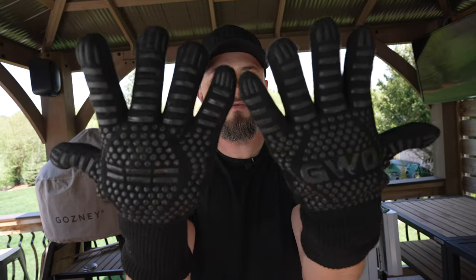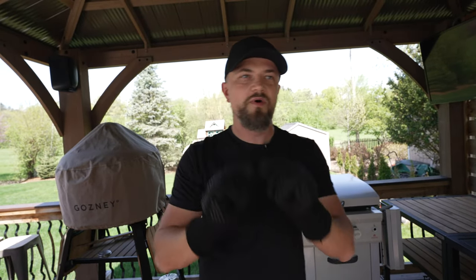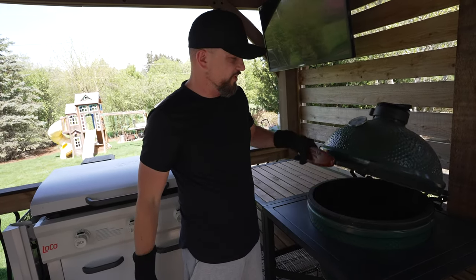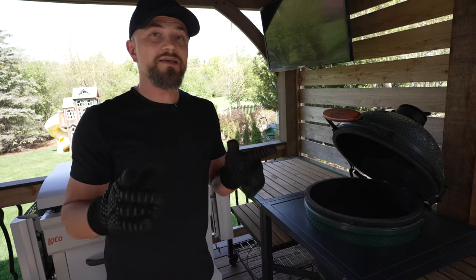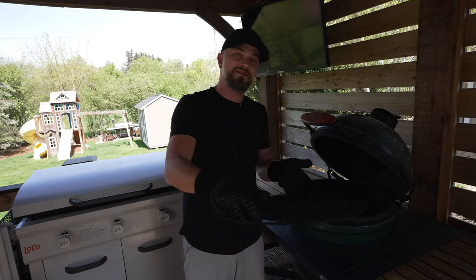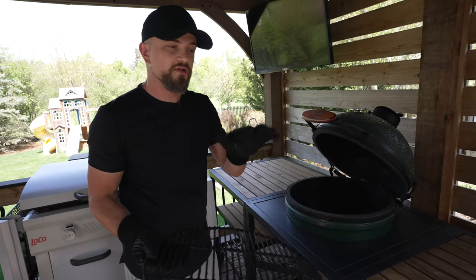These gloves are heat resistant to about 1,400 degrees — perfect when using the grill. They keep your hands nice, clean, and safe from the heat, and they're machine washable. They're available on the website as well. For this cook I'm going to be using my large Big Green Egg — it's going to be a high-heat, direct heat cook. I'll get the charcoal fired up, put the grate on top, and grill the burgers directly over the coals.